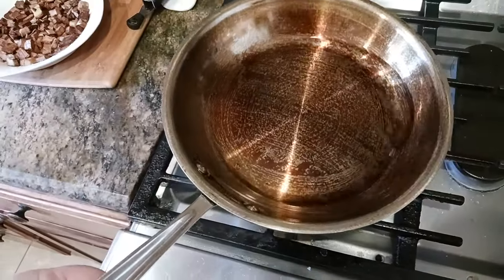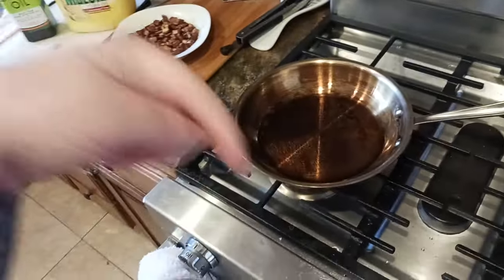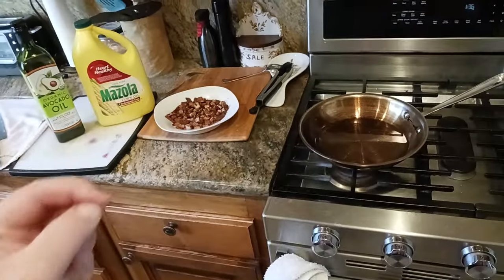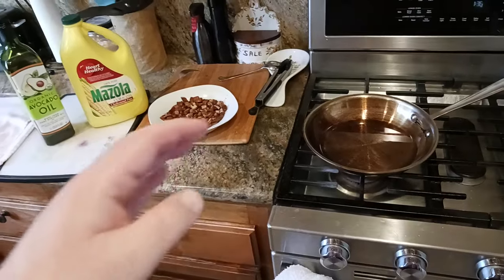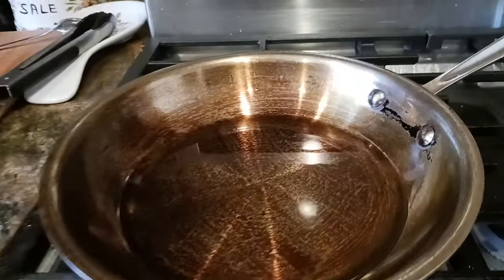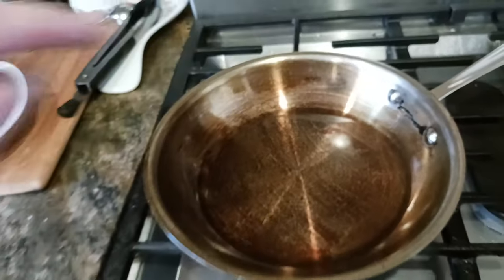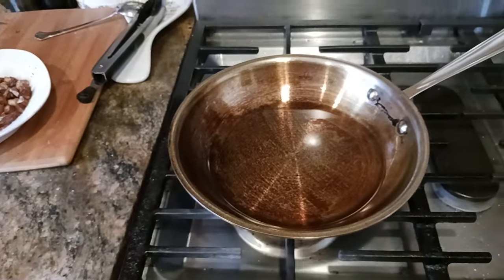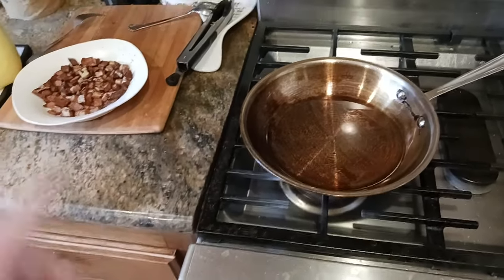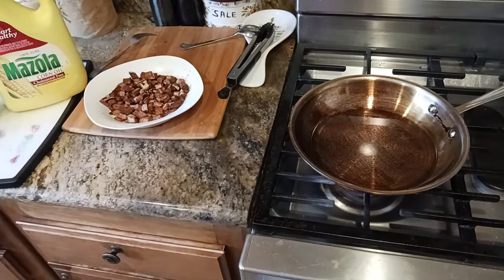If you like what you're seeing, hit that like button, hit the subscribe button below, and drop a comment if you have any questions. You can always go to my stainless steel pan playlist to see how we've gotten to this nice, dark brownish patina — hopefully it'll turn black with more and more usage. The next video will be deep frying some proteins, so stay tuned, hit that notification bell, and I'll catch you on the next exciting video.